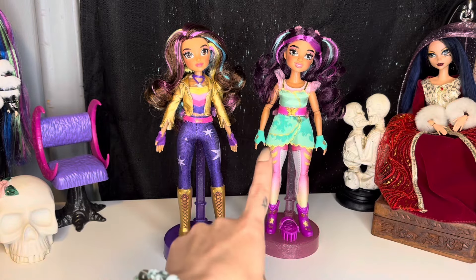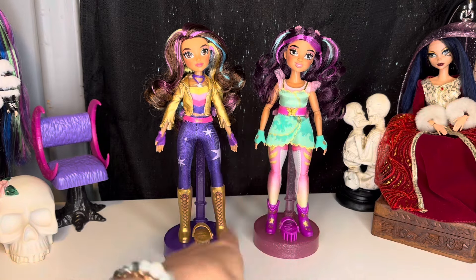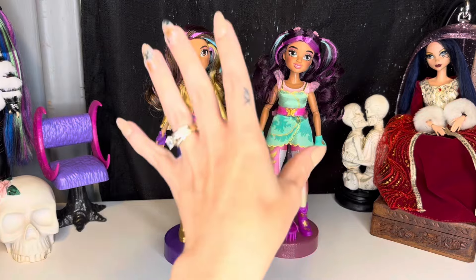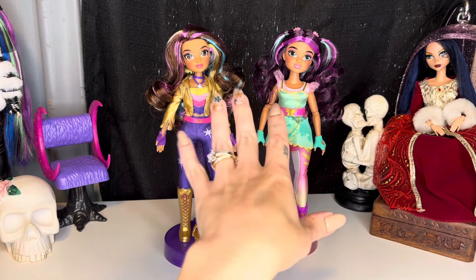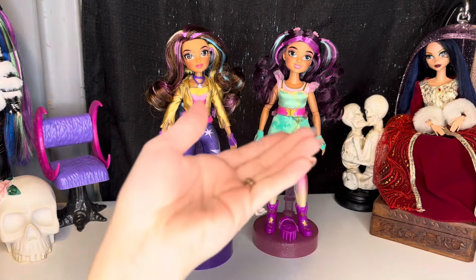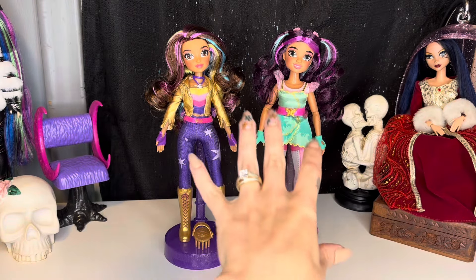One thing I am excited about is I have heard where they actually have different body types for these dolls, so I think that is super interesting. But before we get into the review, let's do a quick little breakdown of what Unicorn Academy is, because if you don't know, these dolls will not make very much sense to you. Unicorn Academy originally started as a book series under the same name, geared towards middle school aged kids.